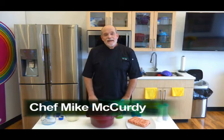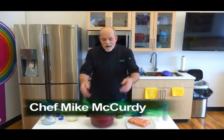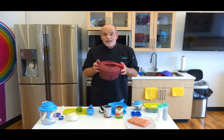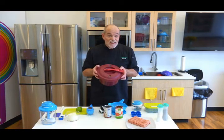Hi, Chef Mike with Tupperware, and today I'm going to make Southwest Turkey Chili in our microwave pressure cooker. 25 minutes from zero to chili, and it is delicious, easy, and it's a dump recipe, which makes it even easier.